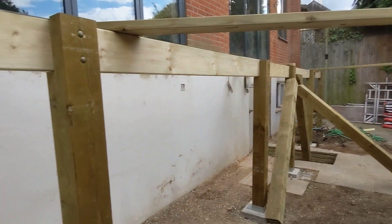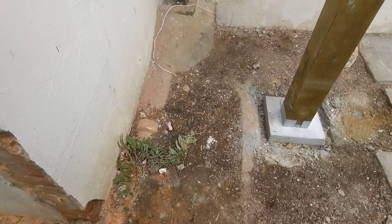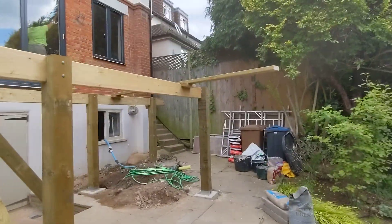You might wonder why we didn't put it closer to the house. That is a big part of it — it's got all these old drains running underneath, so we couldn't put it that close. Anyway, we've got our barriers in and all of our posts connected.